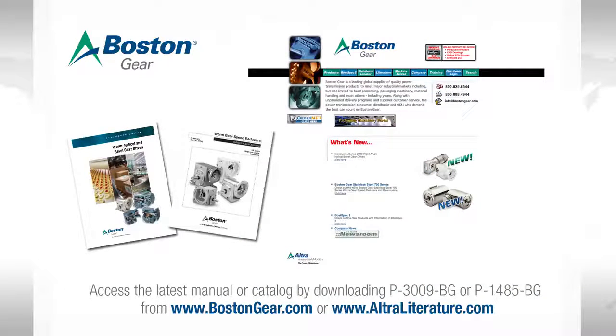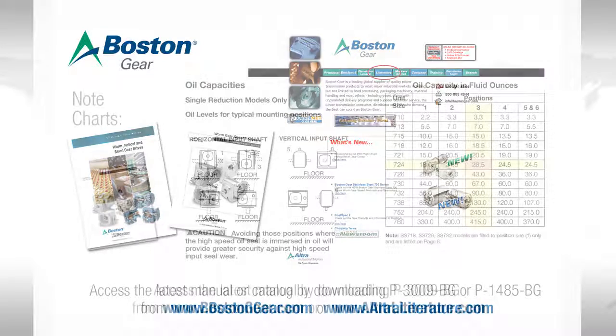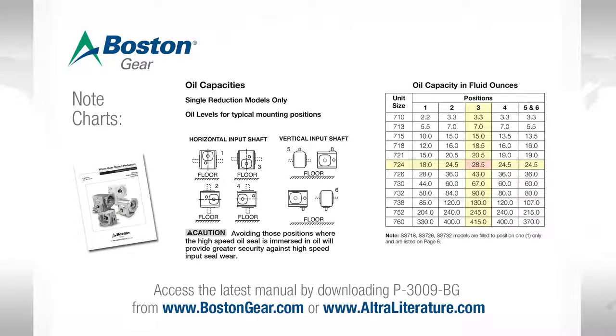To determine how much oil belongs in a given gearbox, refer to the manual or the catalog. Either can be downloaded at www.BostonGear.com — click on the literature tab. In the manual is a chart that shows how much lubricant should be used for a given size gearbox and a given mounting.